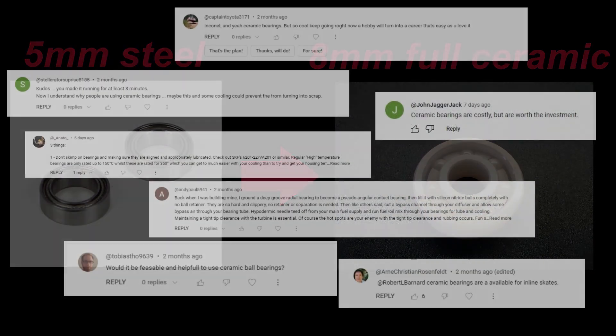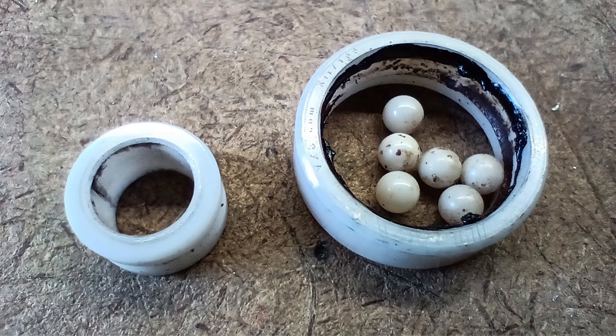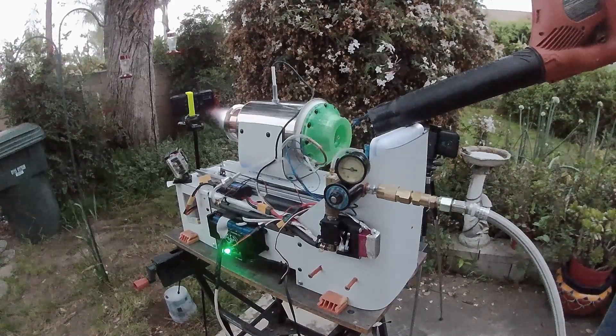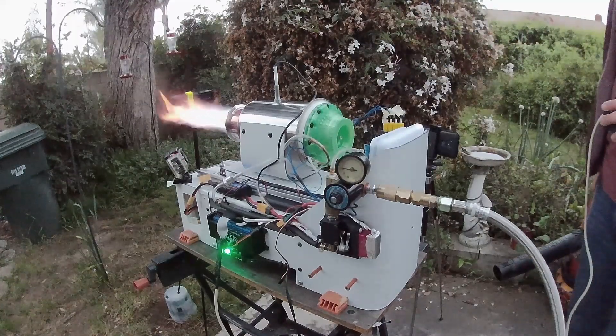The 8mm shaft also allowed me to use ceramic bearings, as many people pointed out that ceramic bearings should be better for these extreme conditions. However, that turned out not to be the case. With the next test, I opted for the indirect starting method of using a leaf blower.